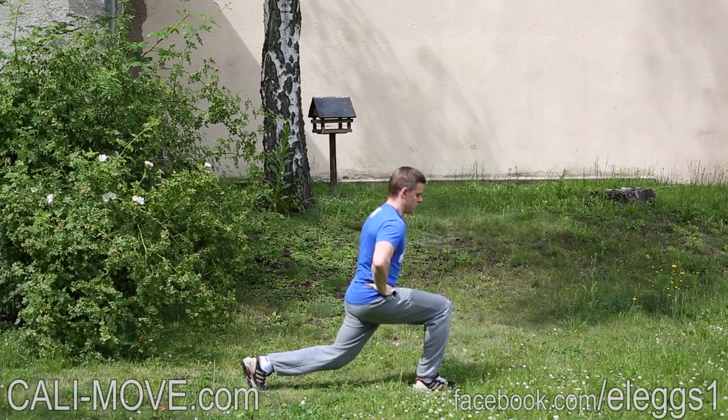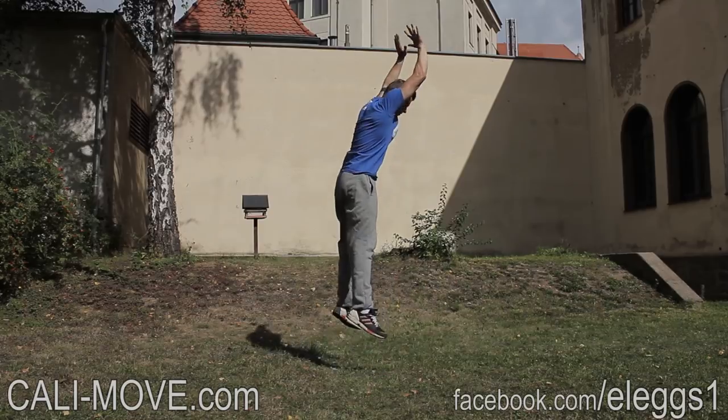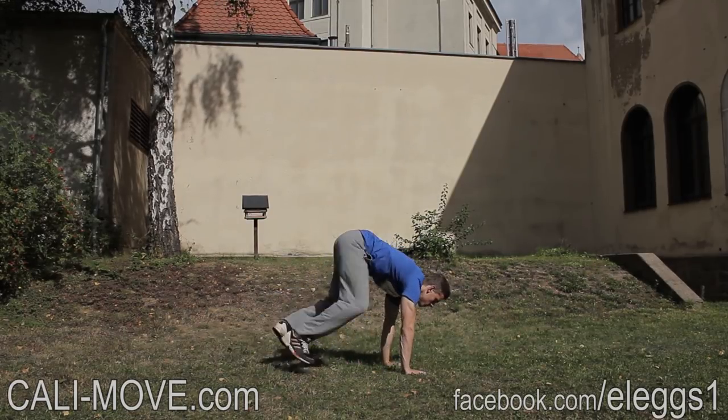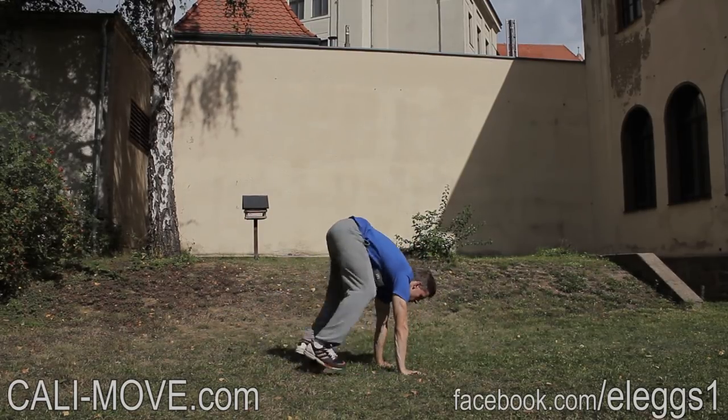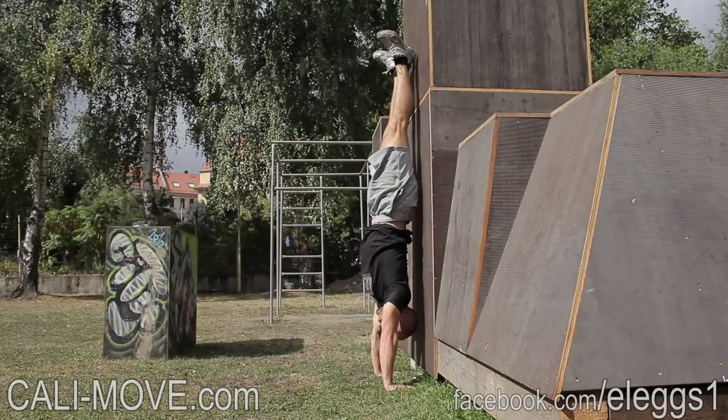All exercises of the plan can be watched in online videos. They show you the correct execution and give you different hints. The plan includes performance-based possibilities to improve your level which automatically adapt to your gains.